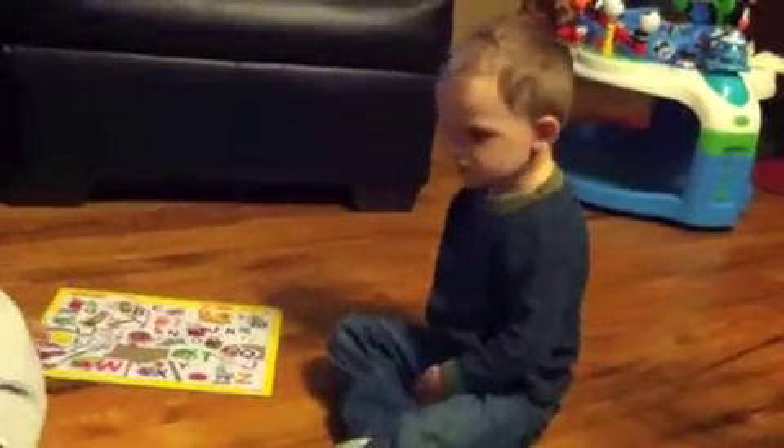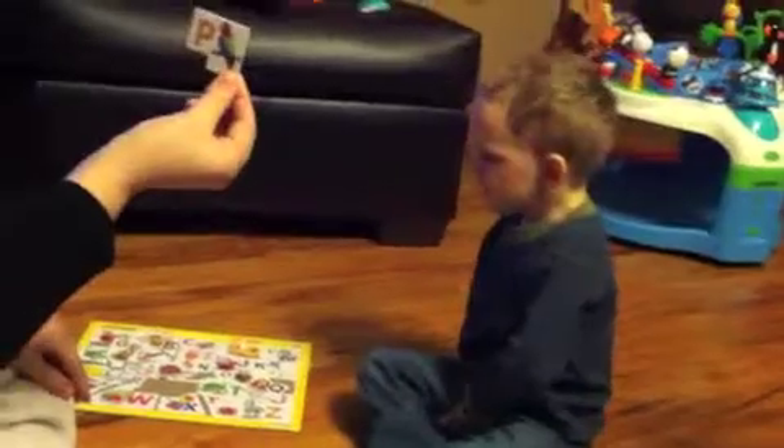What's this last one? One more. What is it? There's one more under your blanket. Oh. What's this one? What's that one? P. Good. P. Good job. P. Good job.